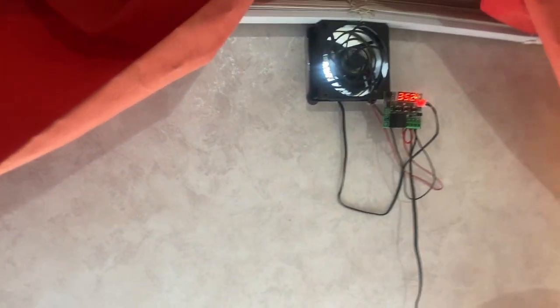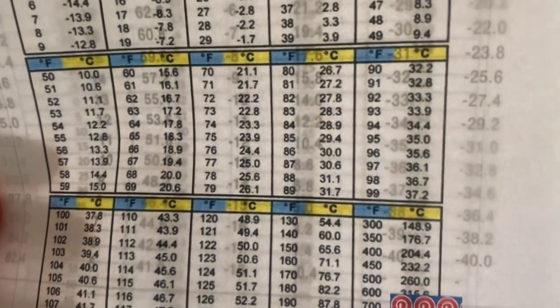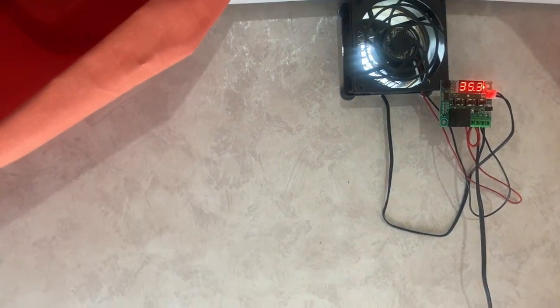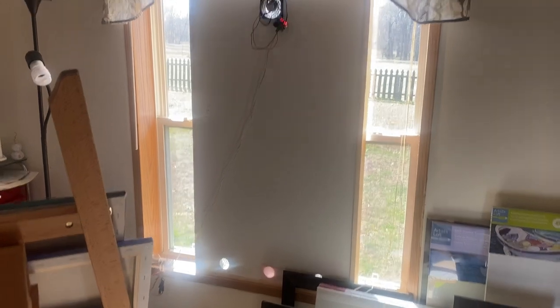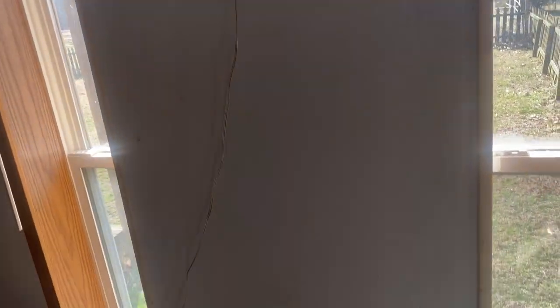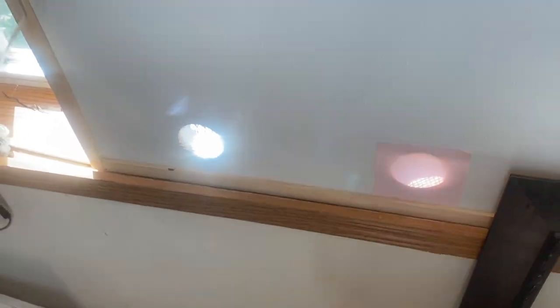I'm not going to get into the technical aspects on this video, but as you can see right now, this bad boy is blowing in 35.2 degree air. If you look at the conversion chart, that's somewhere between 95 and 96 degrees Fahrenheit. The air is pretty warm. I just closed it off with a little flapper valve using a sticky note — it works.